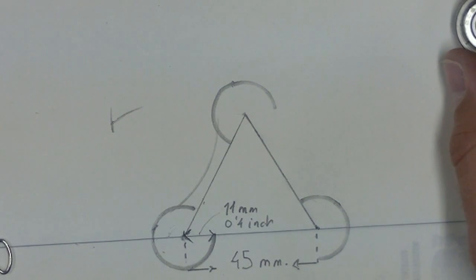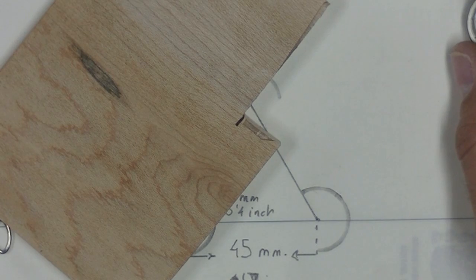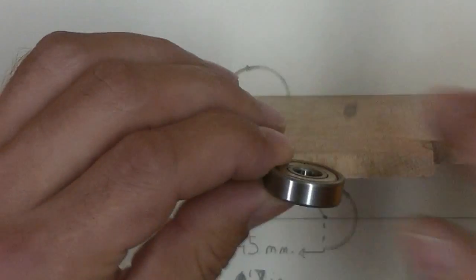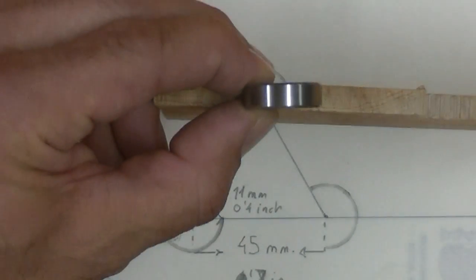Let's begin to work with the wood. You must take care that the wood must have almost the same thickness as the ball bearings. You can see it here.